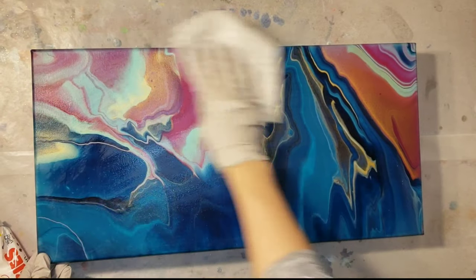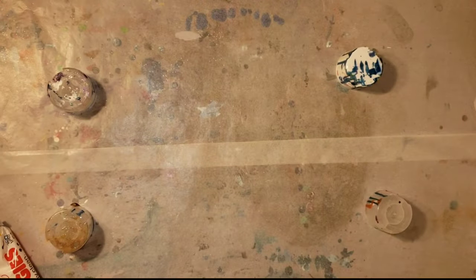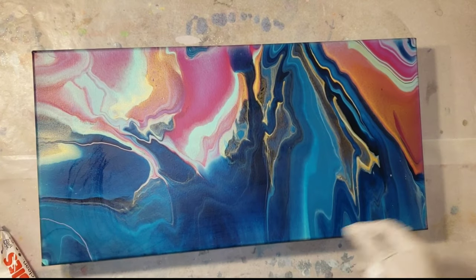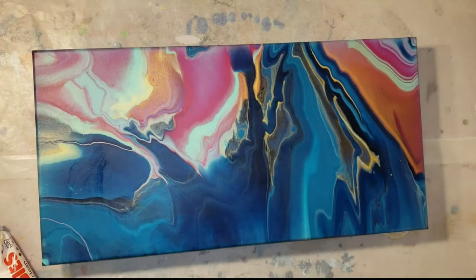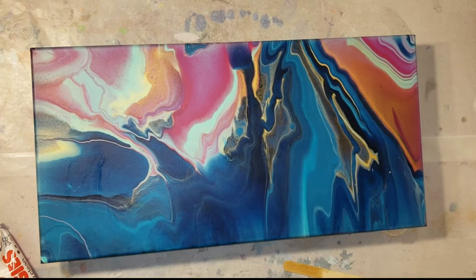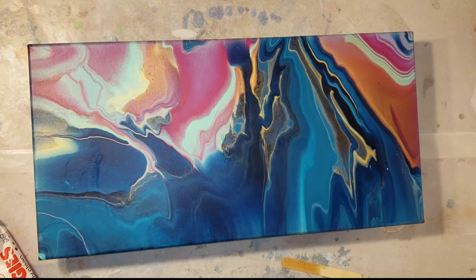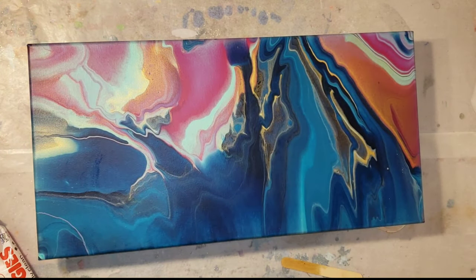Then I like to go in with a baby wipe and clean off my painting. You could use a paper towel but I don't recommend it because it can leave fibers on your painting. And then I like to tape the back with duct tape and to keep my piece propped up off my table I like to use spray paint can lids - resin will peel right off of those.